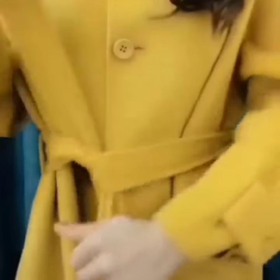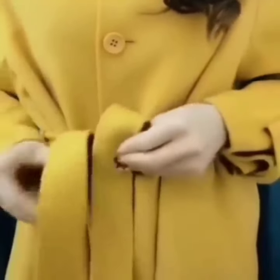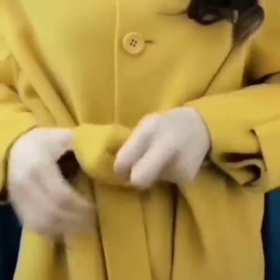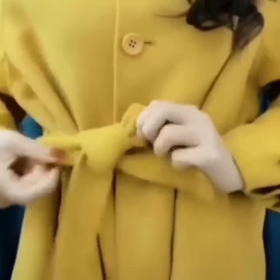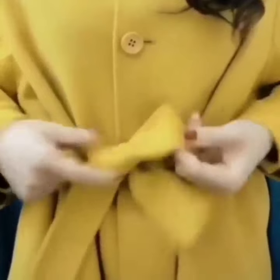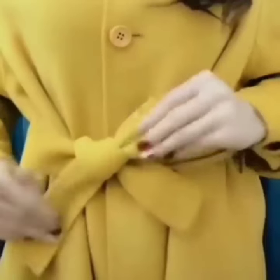Here is the next one. Simply tie a knot. Now fold its one side, hold it, take the other side and make a loop, and you are done. This is the easiest one. Hope you are going to like it.